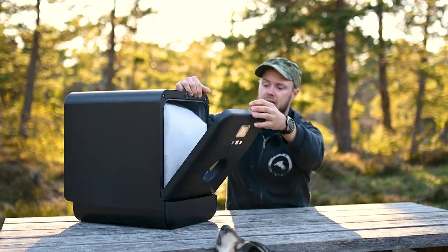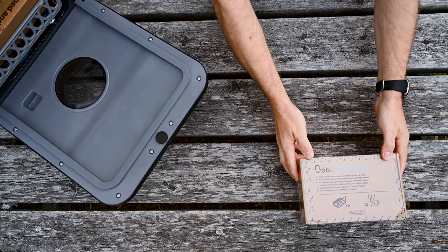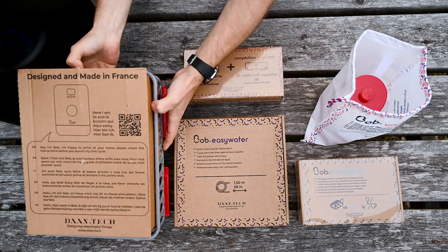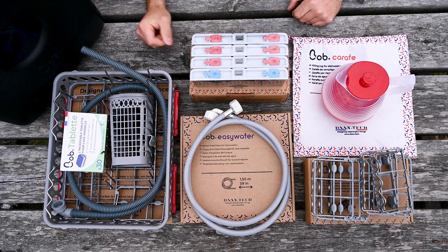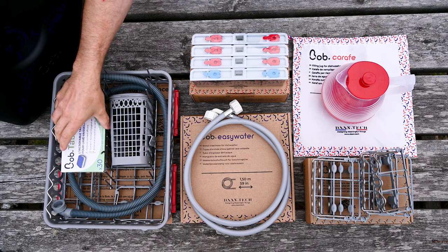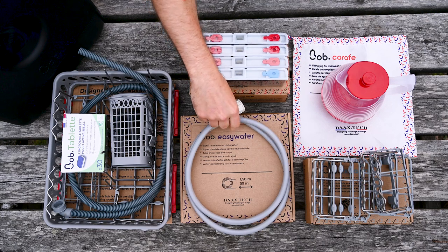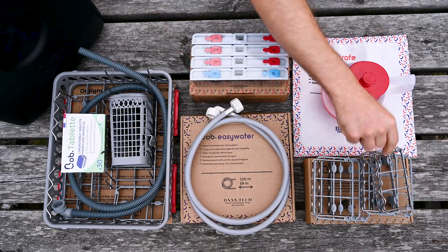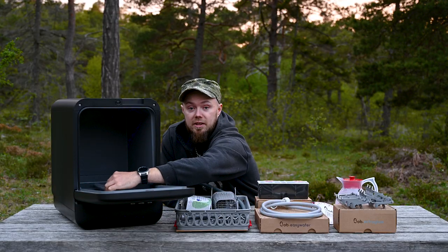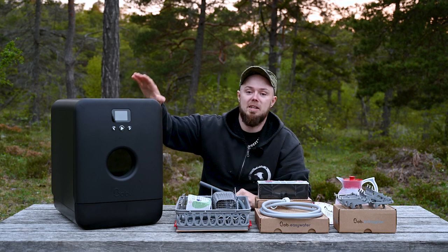Let's check out what accessories came with our Bob. This is what we got inside the Bob: the dishing tray with the outlet hose and the dishwasher tablets in it. We also have the option to use the cassettes for washing, and we got the easy water inlet hose. We also have these extra glass holders and the manual filling cut-off. That's everything you get in Bob — or at least what we got in Bob.